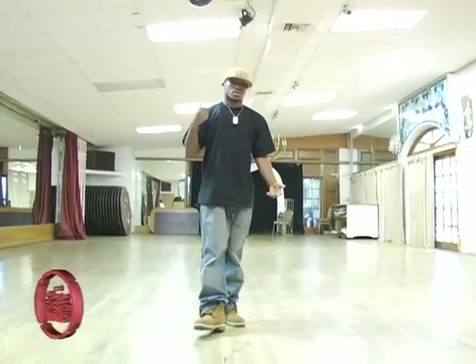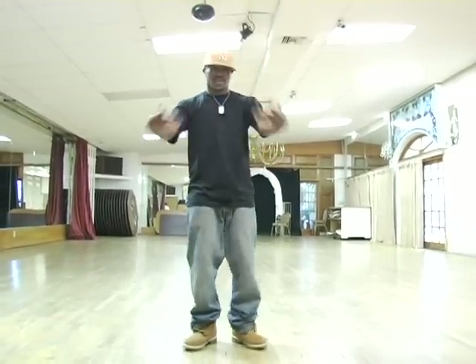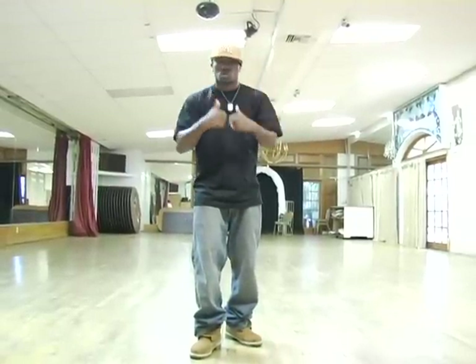Arm swing position poses — you need these. There are different arm swings: you got open hand ones, one open hand and one closed, and both closed.